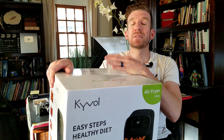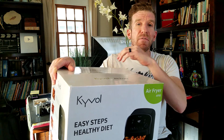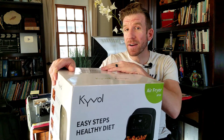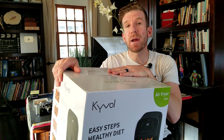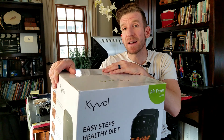Because let me be frank with you, sometimes just steaming vegetables doesn't taste very good. I eat very healthy six days a week with one cheat day. This is going to be for the Kaival air fryer. Just like all my unboxing and review videos, in the description box below the video you're going to find the link for this exact same air fryer — you can read more about it, pick one up yourself, and see what other people are saying.